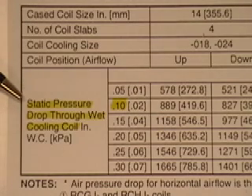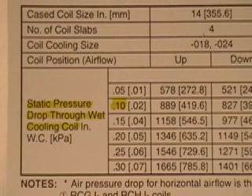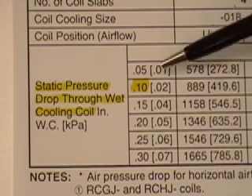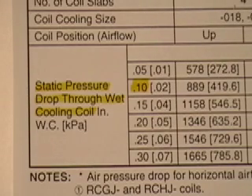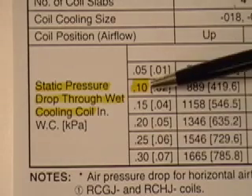Notice that the chart says the pressure drop measurement should be taken through a wet cooling coil. This means the measurement should be taken after the system has been running for 10 or 15 minutes so that the coil is wet and covered with condensate, as this will affect the reading and accuracy. The coil we are measuring today is not typical — it's a very efficient coil and very friendly to airflow. These pressure drops are not typical for our industry; they are very low, which is one of the advantages of this brand of coil.